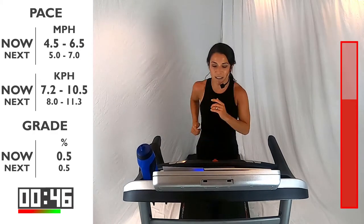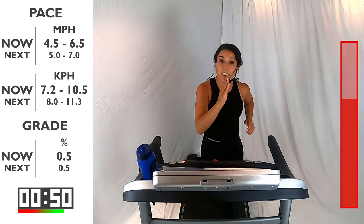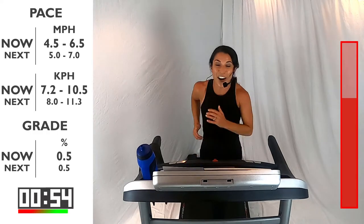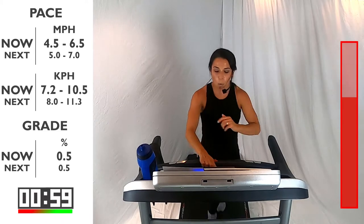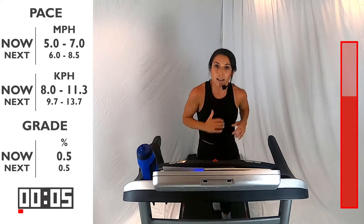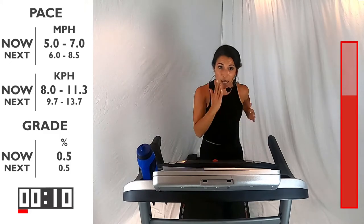15 more seconds and then you got that run pace — between 5 and 7 on that speed. Are you ready? I'm ready. Here we go — 4, 3, 2, 1. Let's go, come on, pick it up right here. We're driving into the ground. Hands coming up high, coming forward — we're not crossing that midline.